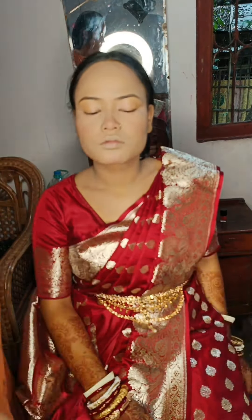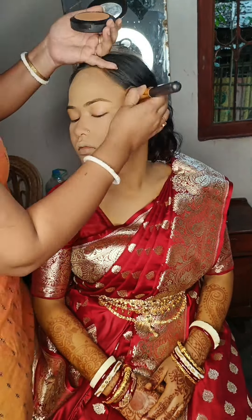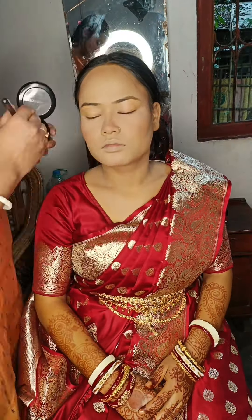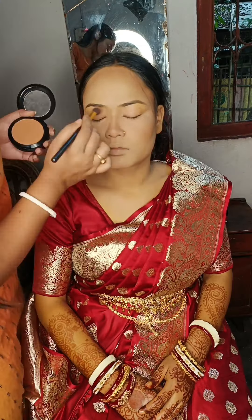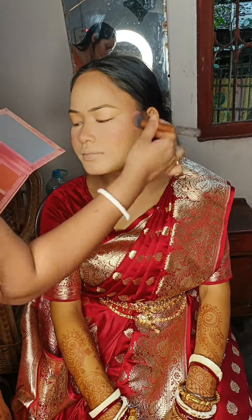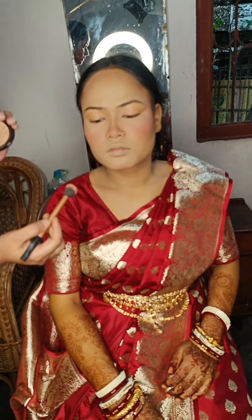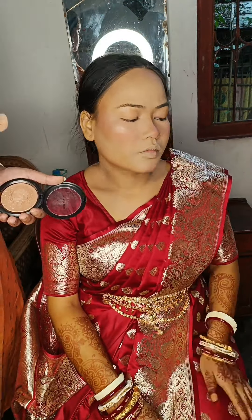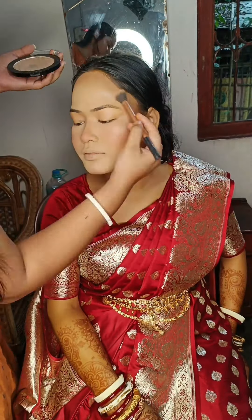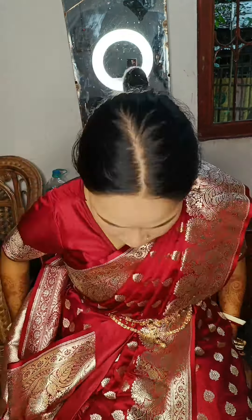I am going to do powder contouring with the face and features, and enhance the face. I will use the blush to apply the cream blush. I will use highlighter and highlight the highlighting area.